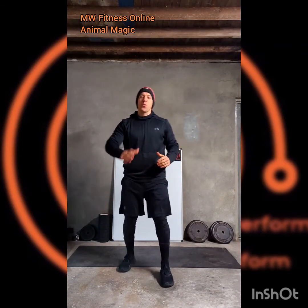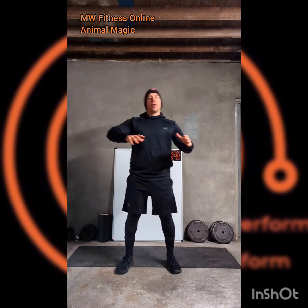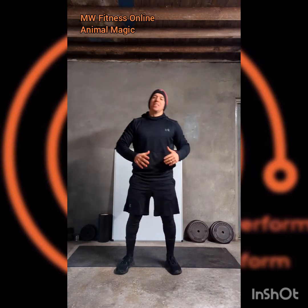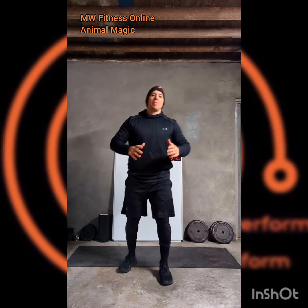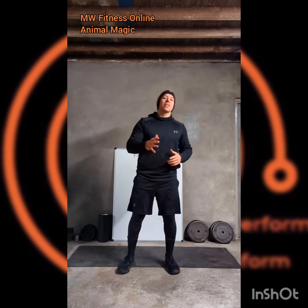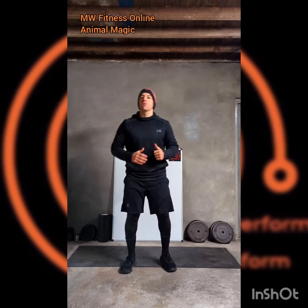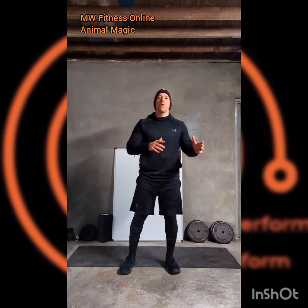Here we go then with a workout called Animal Magic, inspired by animal-based movements or exercises that have got that name given to them that relates to some sort of animal. We're just going to do five exercises, 30 seconds each, 10 seconds in between, taking a short break between rounds and aiming to do three or four rounds.